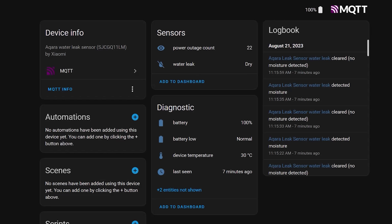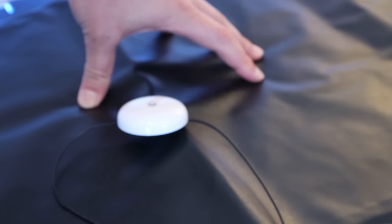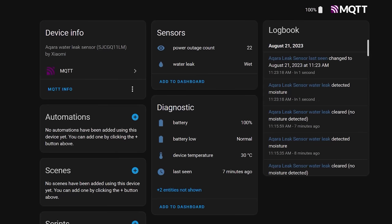Once you connect this sensor to your home automation system — in this case Home Assistant — you'll see that when the sensor is pressed down, it will change the state of the sensor to indicate that water is detected. Even though this now works fine and you can use this sensor as is in your automations, you probably don't want your smart home telling you that you've leaked into the bed. That's an entirely different thing.